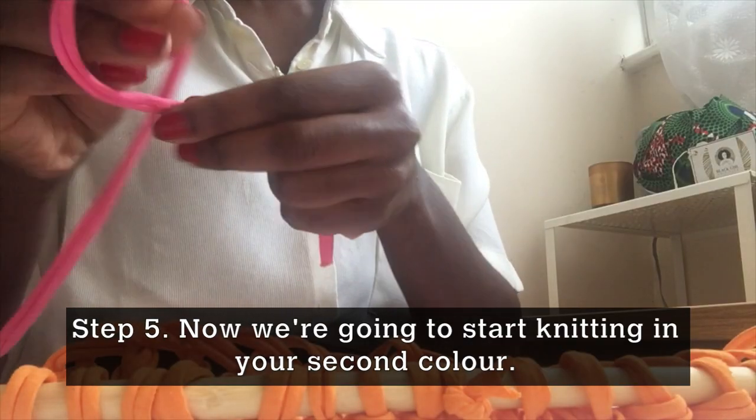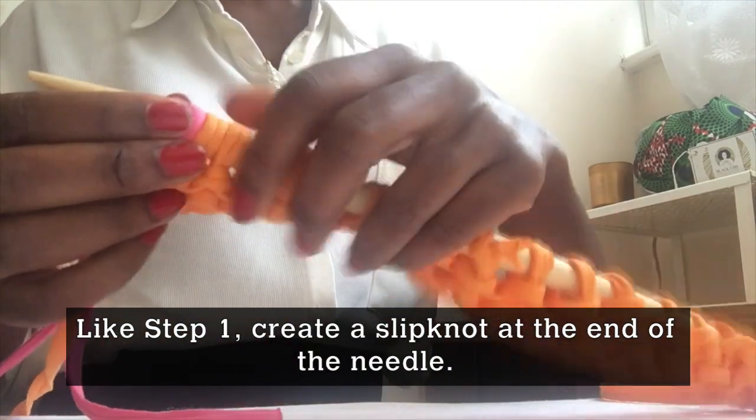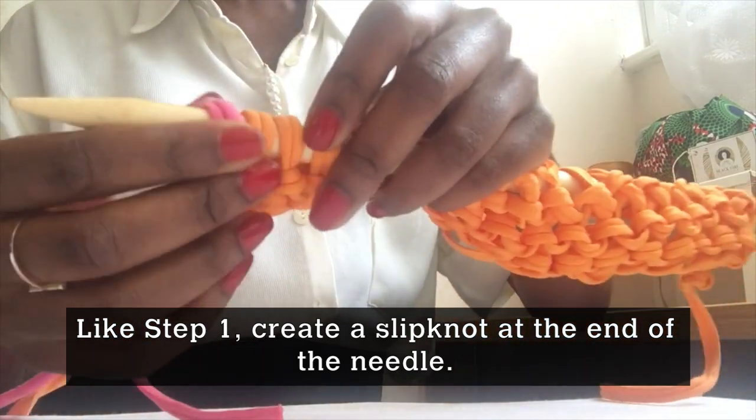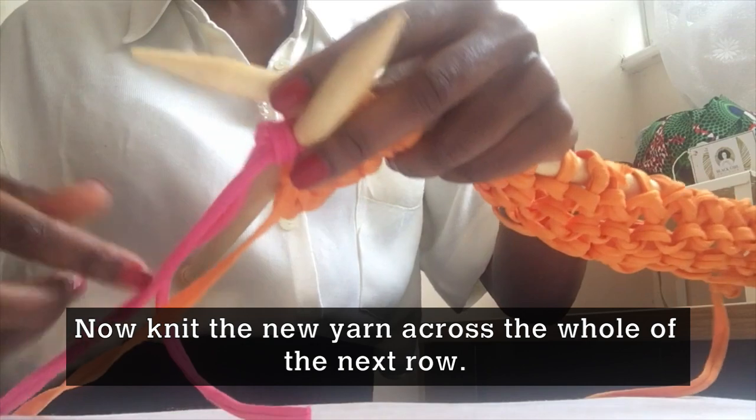Step 5. Now we're going to start knitting in your second colour. To do this, like step 1, create a slip knot at the end of the needle. Now knit the new yarn across the whole of the next row.